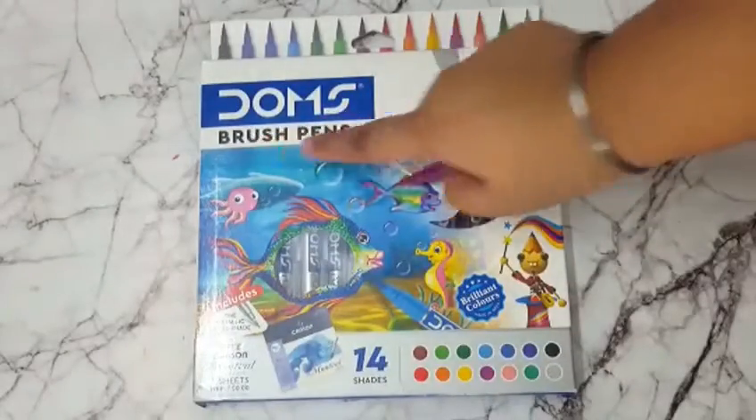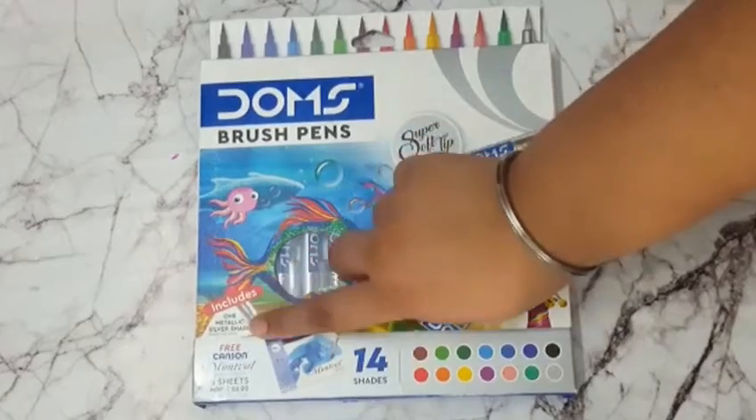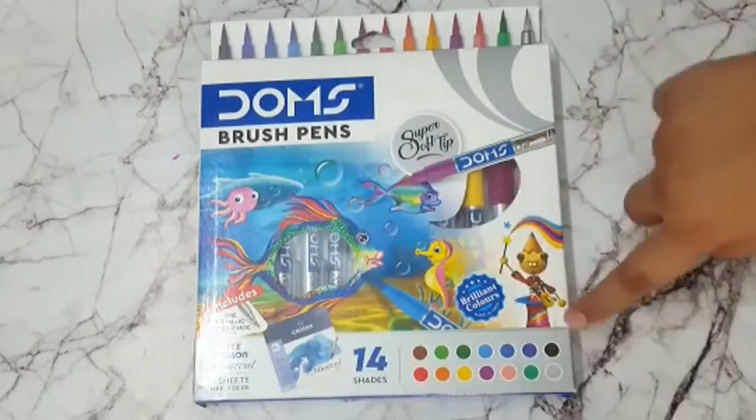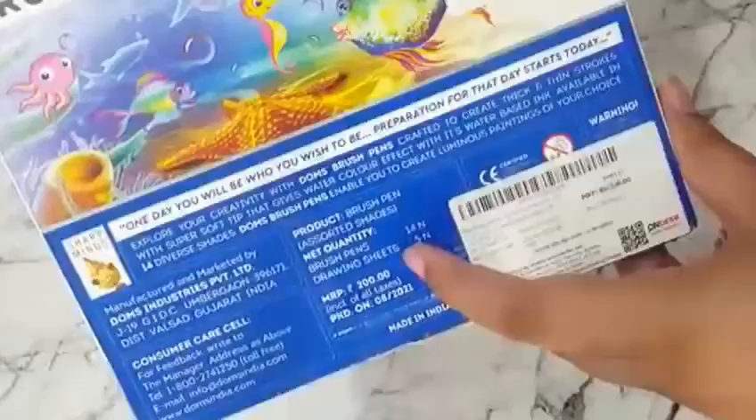These are the Dom's brush pens. It includes 14 shades of colour and 1 metallic shade. They give free cans and watercolour paper worth Rs.50. The total price of this is Rs.200.